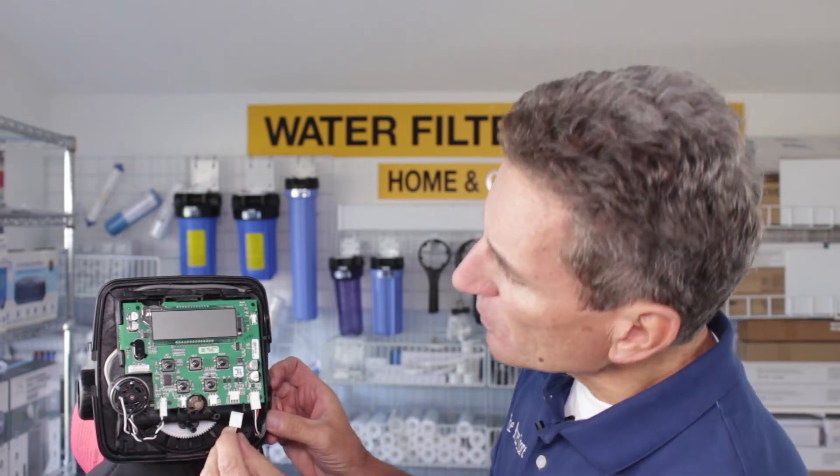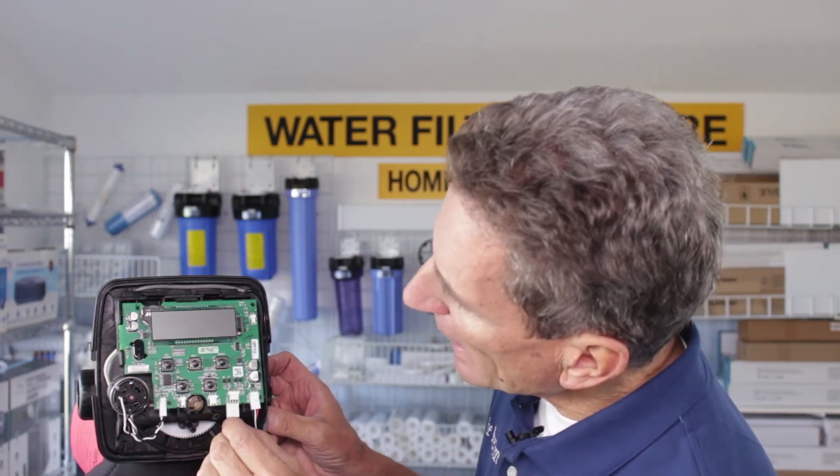Once we know that the transformer is working, we can plug this back in. If it lights up, that means we're done — everything's good. But chances are that won't be the situation. If the transformer is working but the screen is still blank, then the circuit board is defective and needs to be replaced.